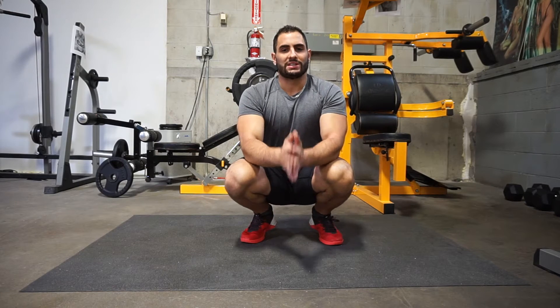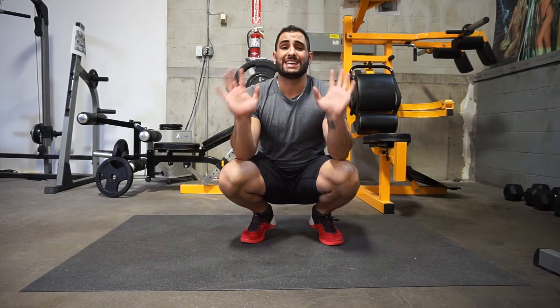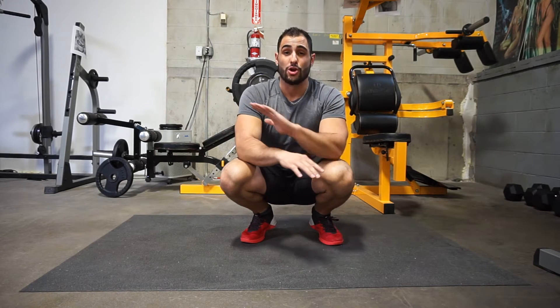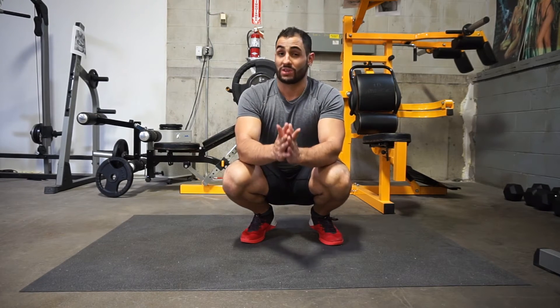What's up everybody, it's your boy Tanner of FitFast, and I've got for you 10 of the best ab exercises that require no equipment at all. Get ready.